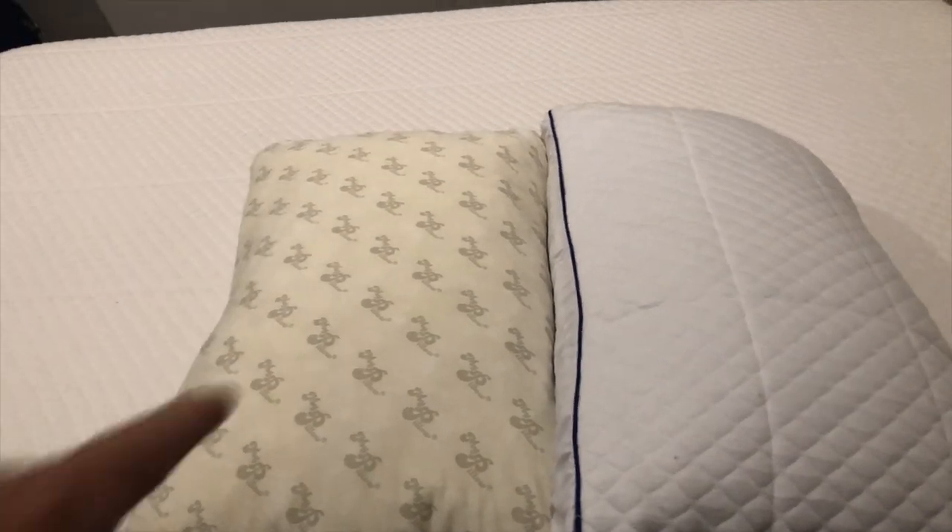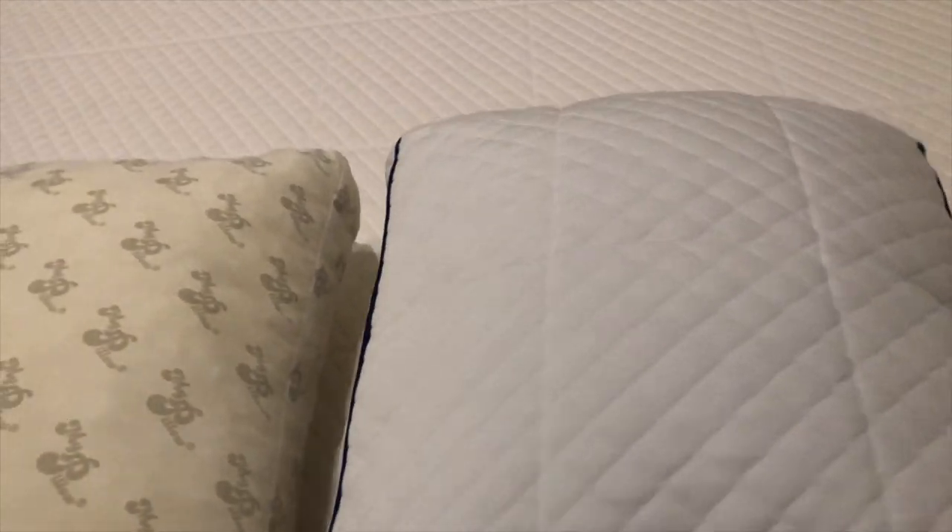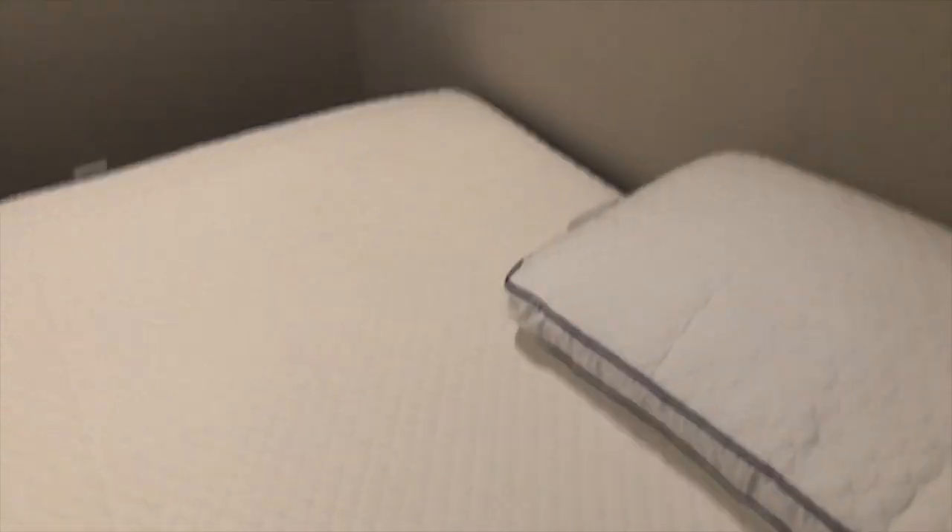The difference between the MyPillow and the Nectar pillow is that the Nectar pillow definitely wants to push back a little bit more, and I kind of like that. I haven't opened it up so I can't tell you what's inside — just keeping the video to a fairly respectable length.